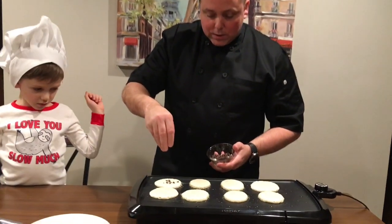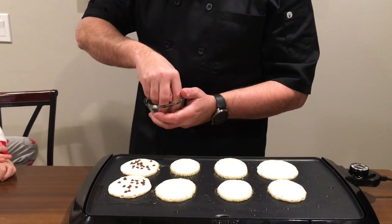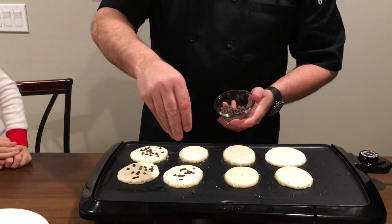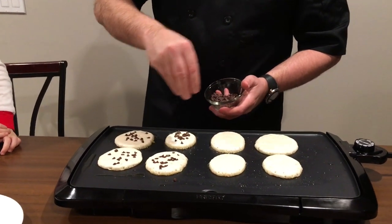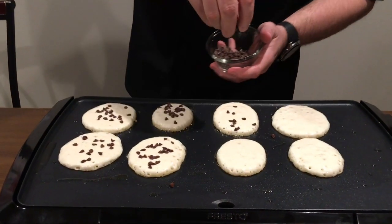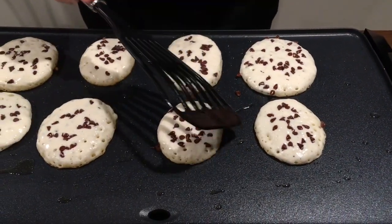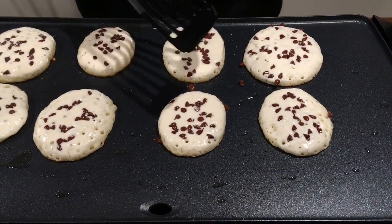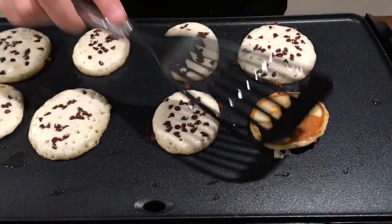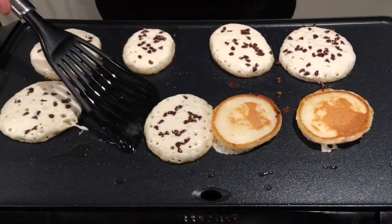The pancakes are cooking. Now I'm just going to sprinkle the top with some of these chocolate chips. So cool! You want a little or a lot? I'm starting to see the bubbles on the side, and I know it's just about time to flip these pancakes.